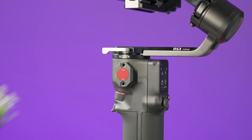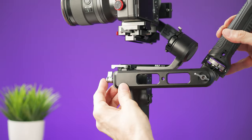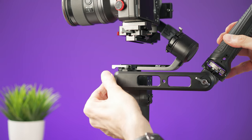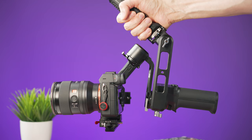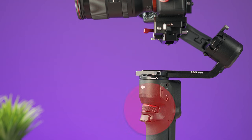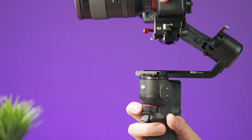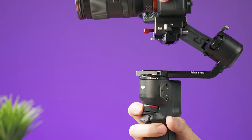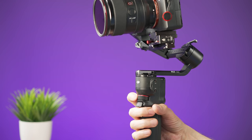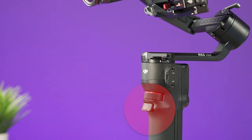On the left side of the gimbal you'll find a NATO port for different accessories — one of the most useful is an extension to use the gimbal in a horizontal position. On the front of the gimbal there is a dial that lets you change camera settings or move any axis of the gimbal that you select in the settings.